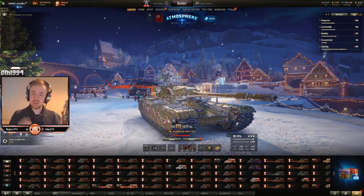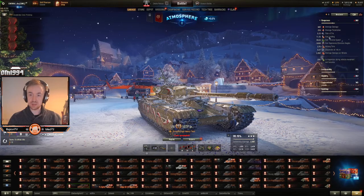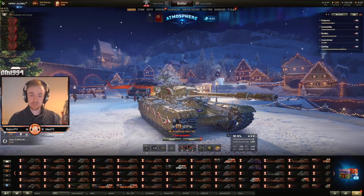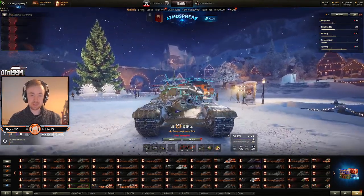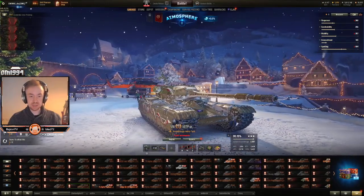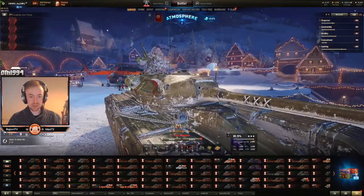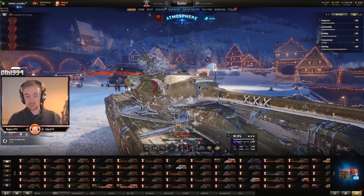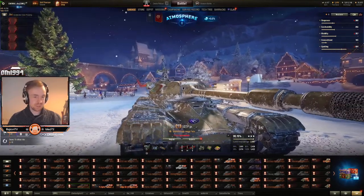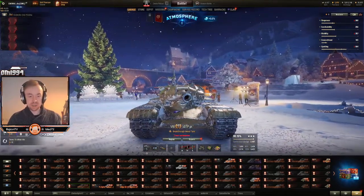Because of how the gun depression works in this tank, you often have to angle to get the most out of it. As we can see here, it says 10 degrees, but we don't have that directly over the front. So to get that 10 degrees, your gun has to basically come to where this little joint is right here to be able to depress fully. Otherwise, you're only going to get about 6 to 7 degrees.